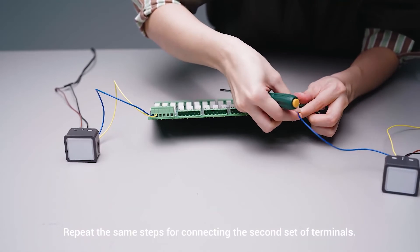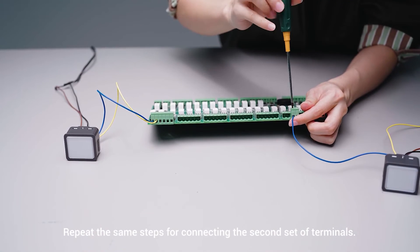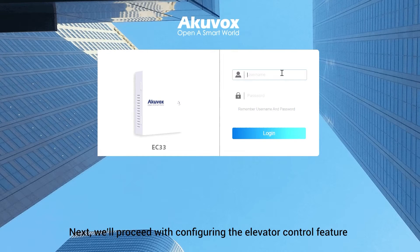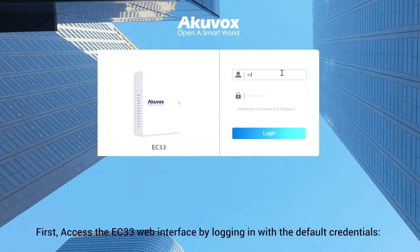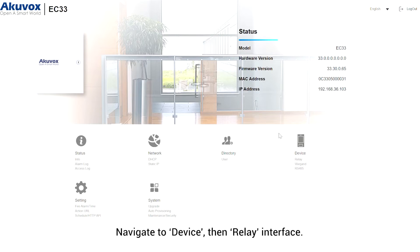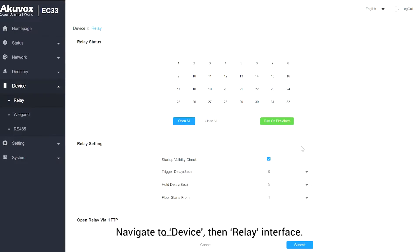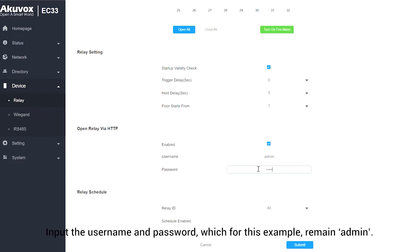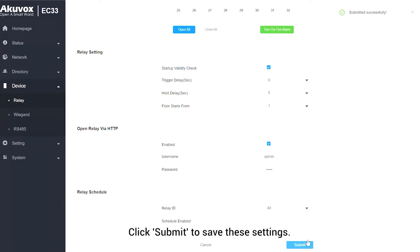Repeat the same steps for connecting the second set of terminals. Next, we'll proceed with configuring the elevator control feature via the device's web interface. First, access the EC33 web interface by logging in with the default credentials — username and password are both admin. Navigate to Device, then Relay Interface. Locate Open Relay via HTTP and enable it. Input the username and password, which for this example remains admin. Click Submit to save these settings.